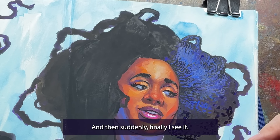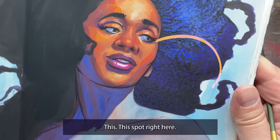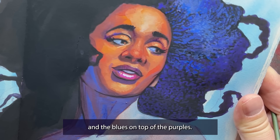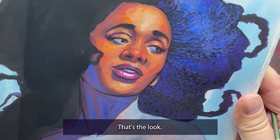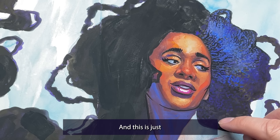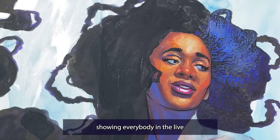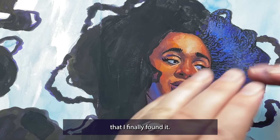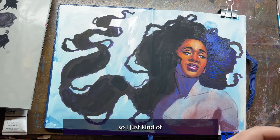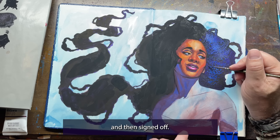And then suddenly, finally, I see it — this spot right here. Something about the purples on top of the blacks and the blues on top of the purples — that's the look. It's artsy, it's colorful, and it has that afro texture that feels authentic. This was actually just me showing everybody in the live that I finally found it. I was so excited. At this point I only had about 10 minutes left in the live, so I just kind of filled the area out a bit and then signed off.